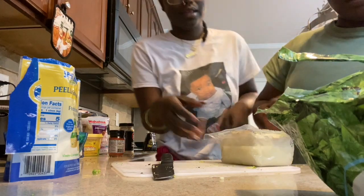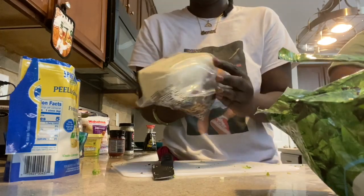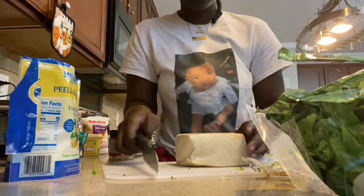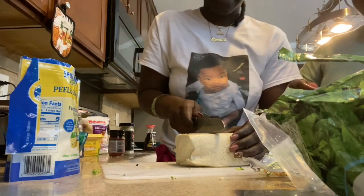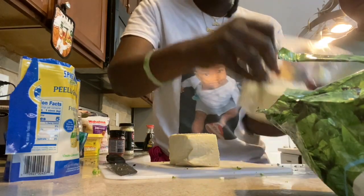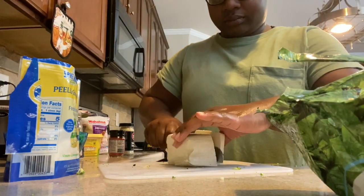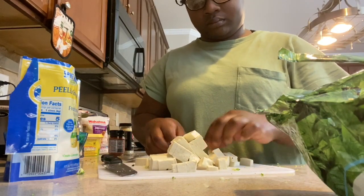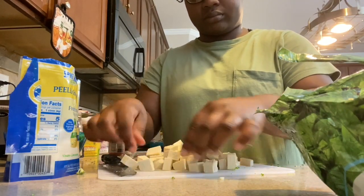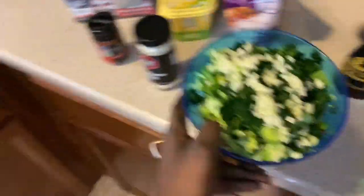I took all the water out of the tofu. My girlfriend wanted to help cut it, so I let her do that. She wants to cut the tofu, so I'll let her. This is my mix and then we got some tofu — I'll add that later.